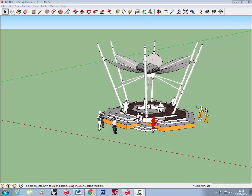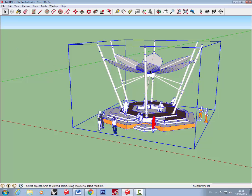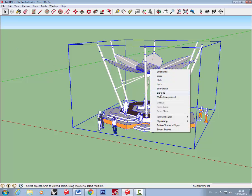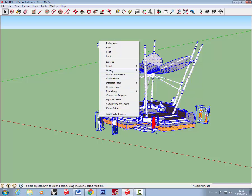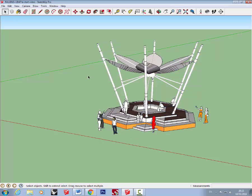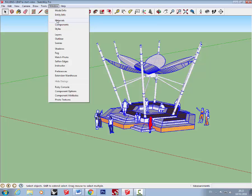Start by exploding all the groups. Select everything — go to Edit, Select All — then right click and explode. You'll probably need to do this a number of times because you may have groups within groups, so each time select all and explode. Do it one last time just to check you haven't got any remaining boxes.